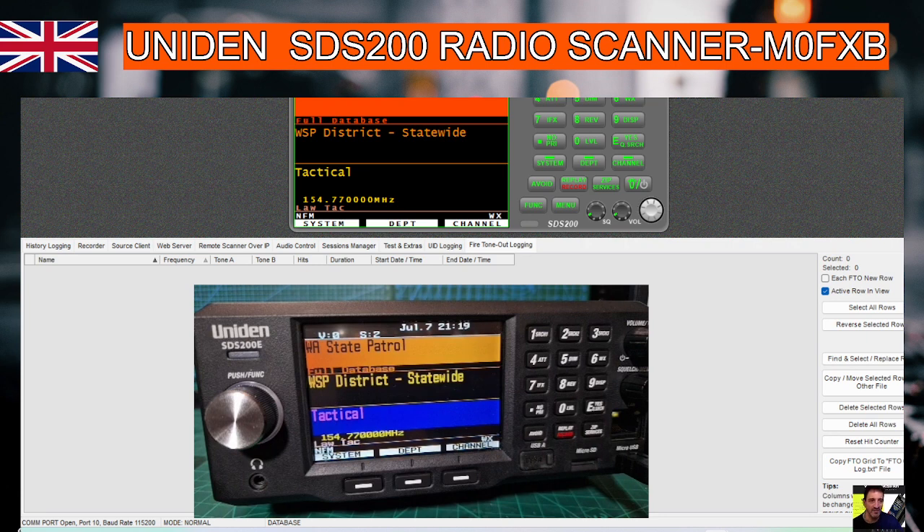By the looks of it we can mute it as well — look, yeah, and that is working. We've still got full control of the squelch; you have to click it first and you can see the squelch turning there.